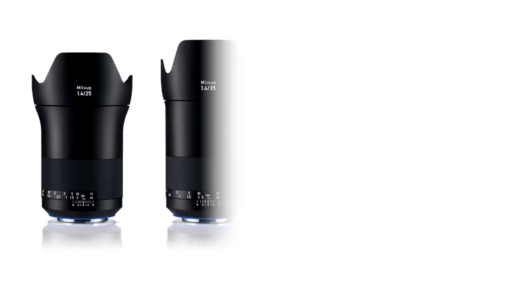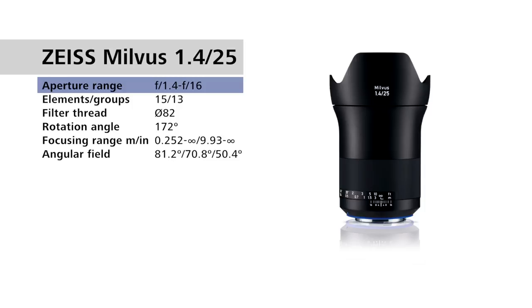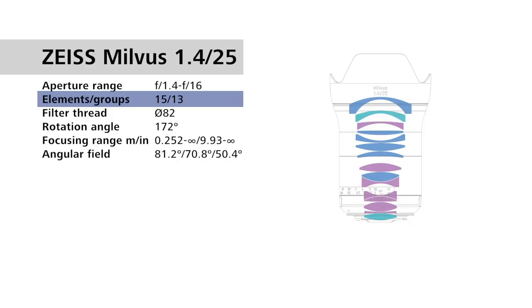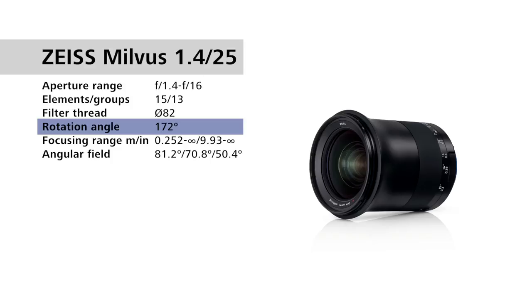They come in focal lengths of 25mm, 35mm, 50mm, and 85mm, and they're all new lens designs. For the Zeiss Milvus 1.4/25mm, we have an aperture range of f1.4 to f16. We have 15 lens elements in 13 groups. The filter thread on the front of the lens is 82mm, and the focus throw — the rotation angle of the focusing ring — is 172 degrees. A nice long throw on these lenses, and of course with hard stops.